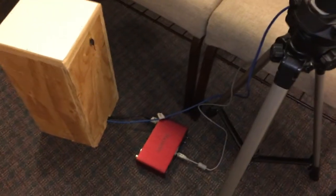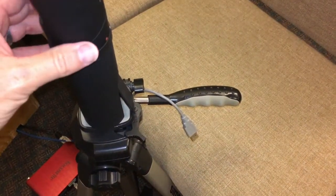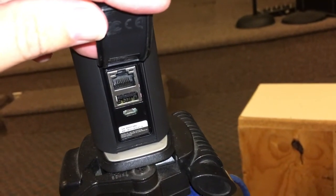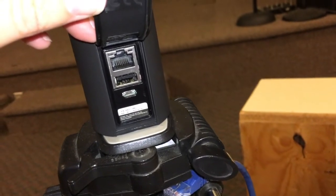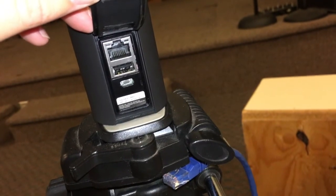The blue cable is the internet — it has to be hardwired, otherwise it doesn't stream very well. In the back you'll see three connections: one for the internet, one for the sound card via USB, and below that is the charging port for the Boost.